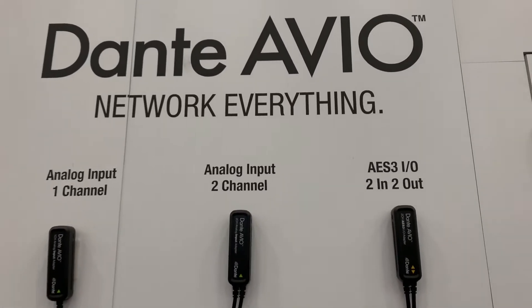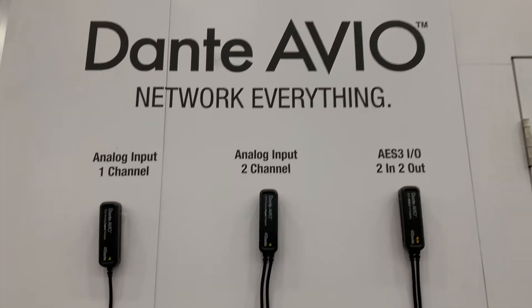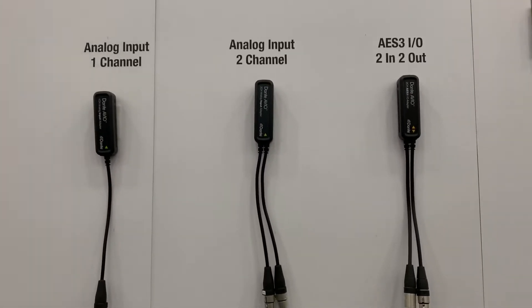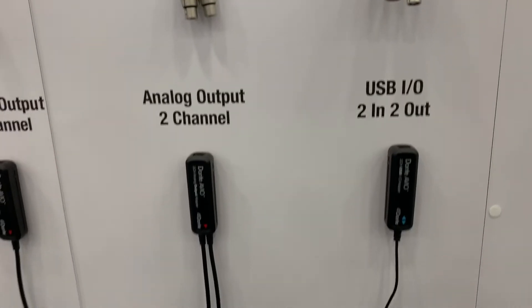I am over at the Audinate booth, the folks that make Dante. These are some of the coolest, maybe hidden gems that Audinate makes.